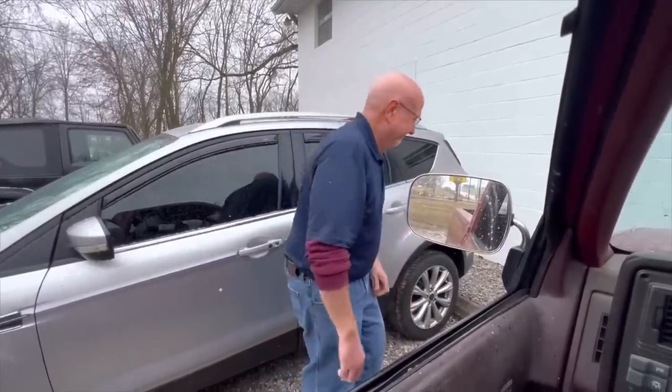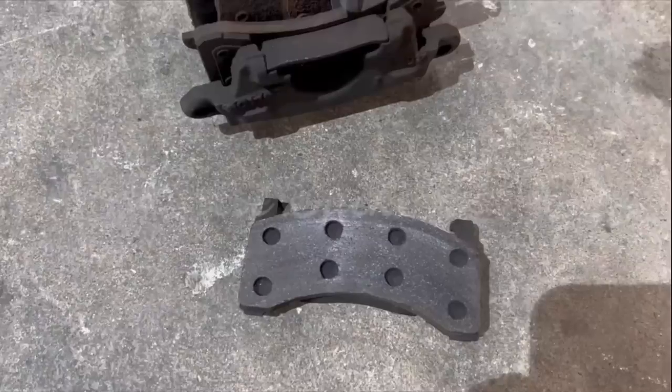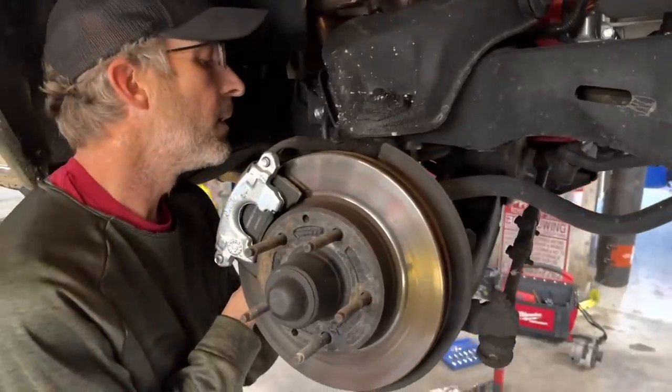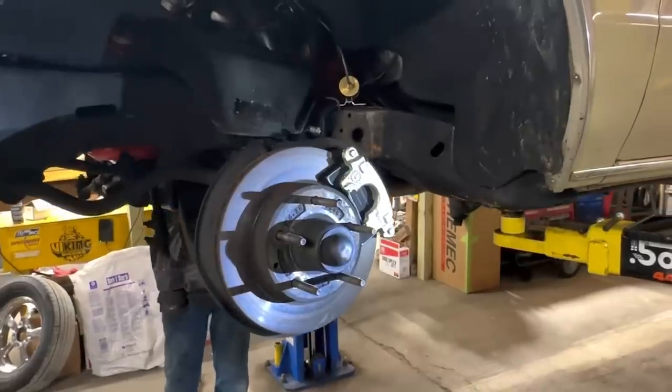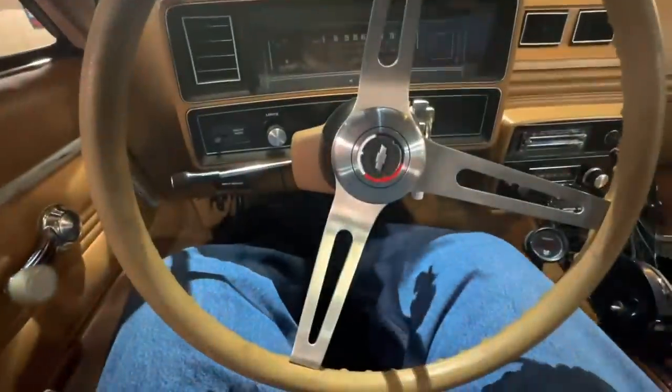Jeremy's evidently picked up some kind of bug and he's not feeling very good at all, so he definitely wasn't impressed when he came back to the shop and found out we had some other brake problems on the Malibu as well. We ended up having to put new calipers, pads, and flex hoses on this thing while we've got it apart. Squeeze in there and pump the pedal. Squeeze in there? Yeah. Is that a fat joke? Maybe. You want some Vaseline?